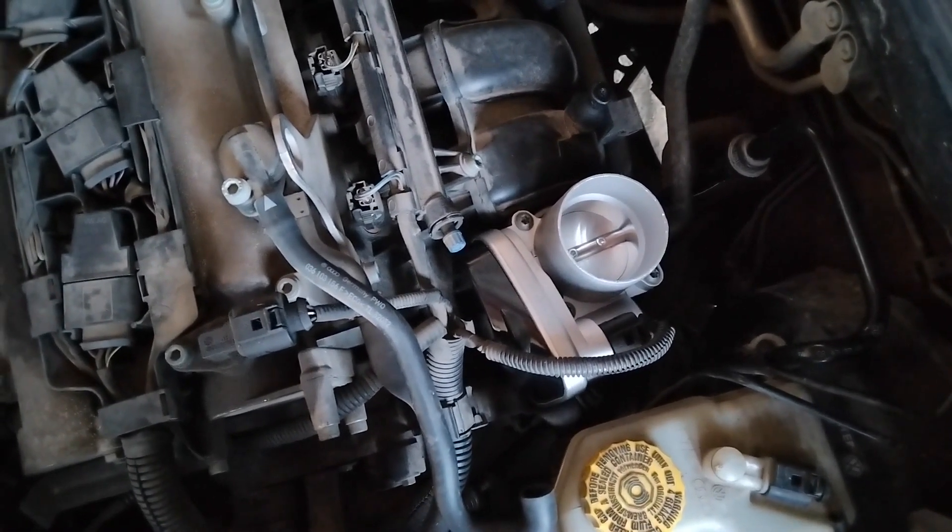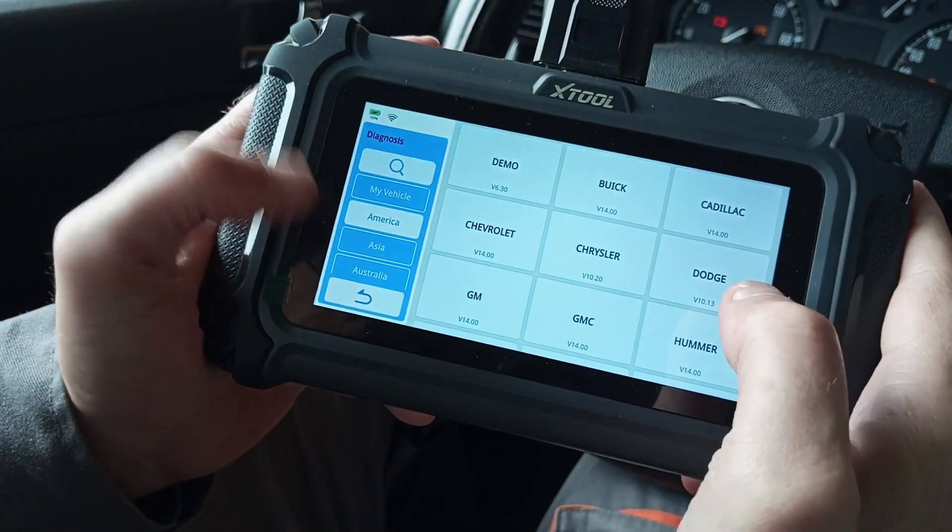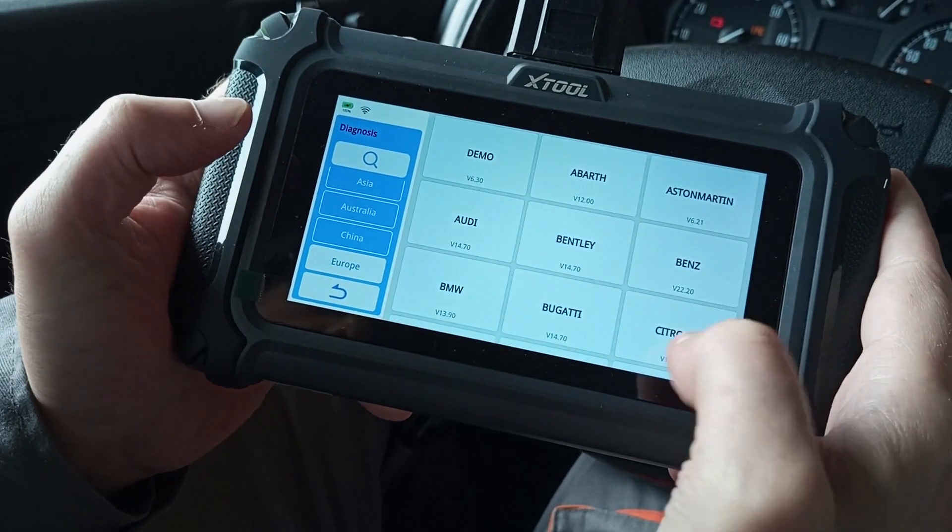Doing a reset with an OBD tool is one of the easiest yet effective methods to get rid of this issue, and this is what we'll show you in this video. So stay tuned.